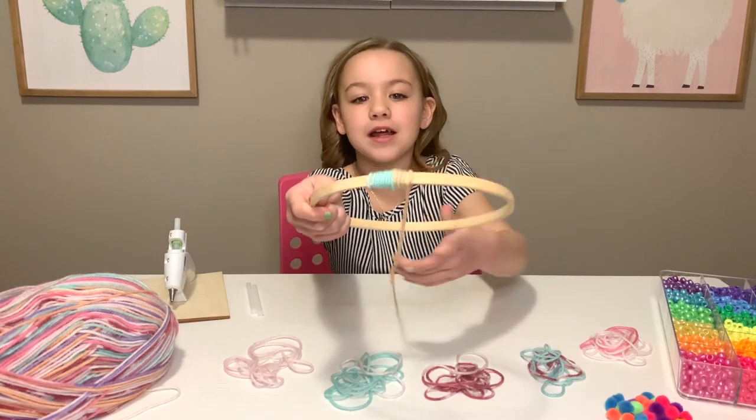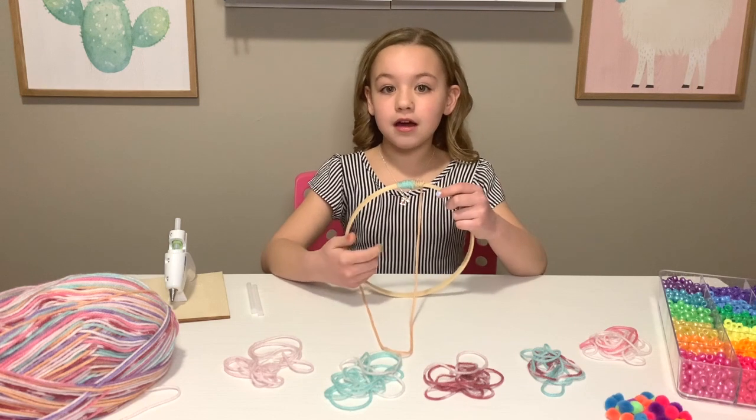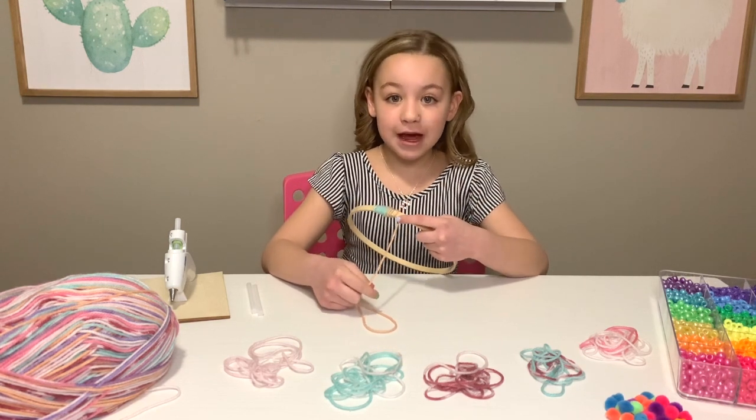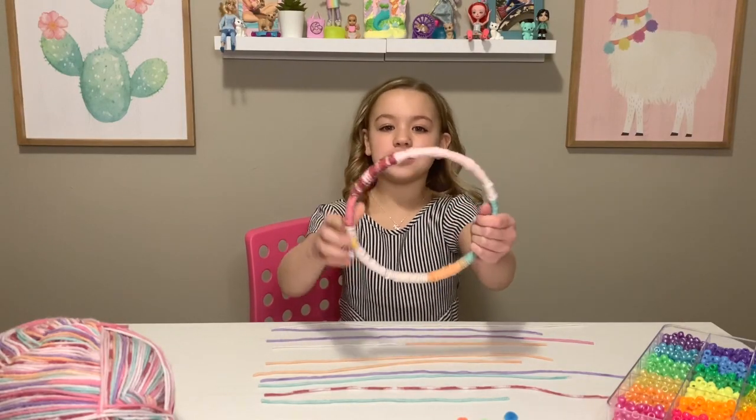This is what it should look like. I'm going to keep wrapping this and I'll come back to you guys. I'm back and this is what it should look like.